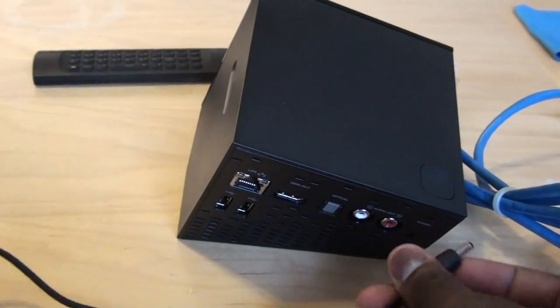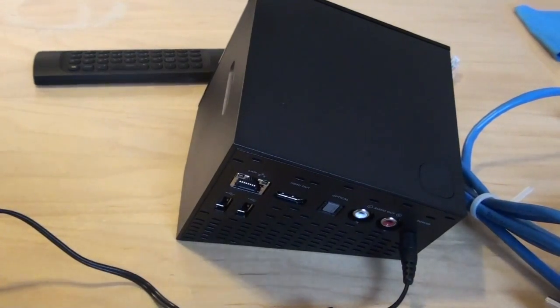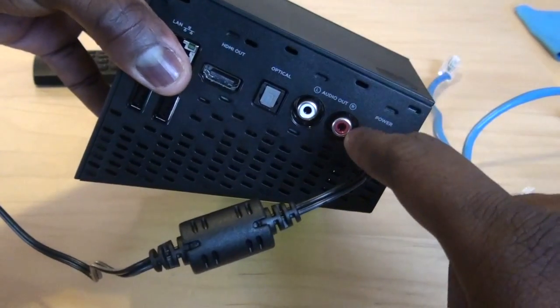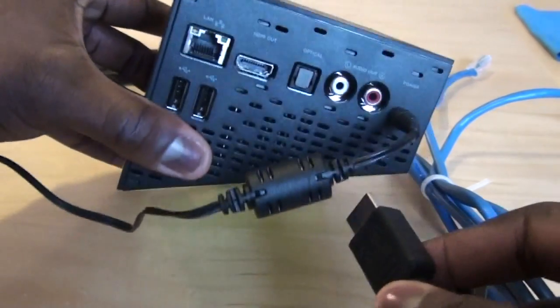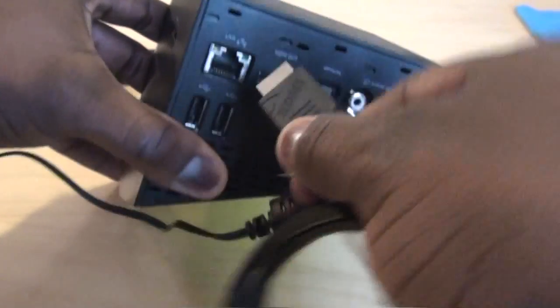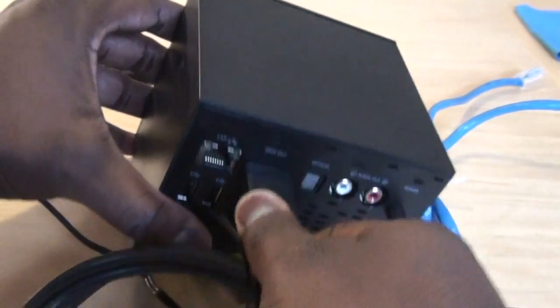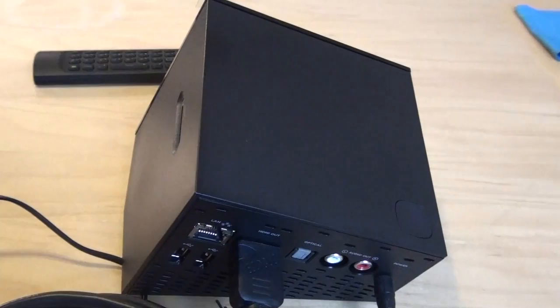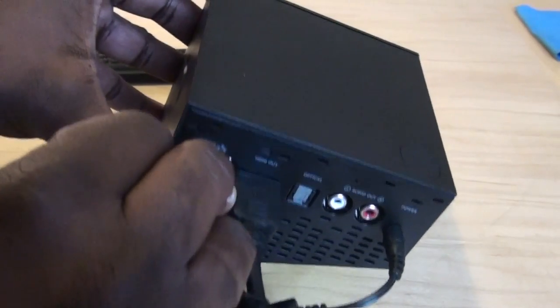First of all, I'm going to plug in the power adapter. This would be plugged in where it says power, and of course you plug it to your socket. Didn't turn on the device yet. Then you connect your HDMI port to where it says HDMI out. Now of course I'm not connected to my TV yet, so this is just to give you a connection demonstration. And then your ethernet cables to your router, and that should be plugged in right there.